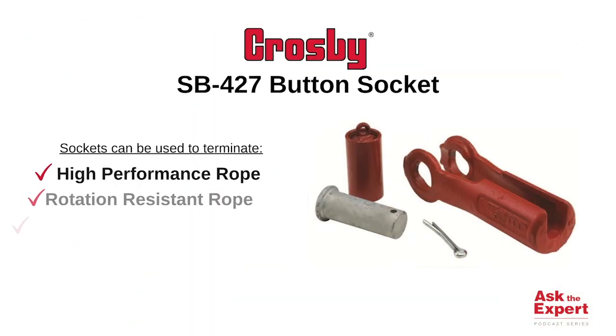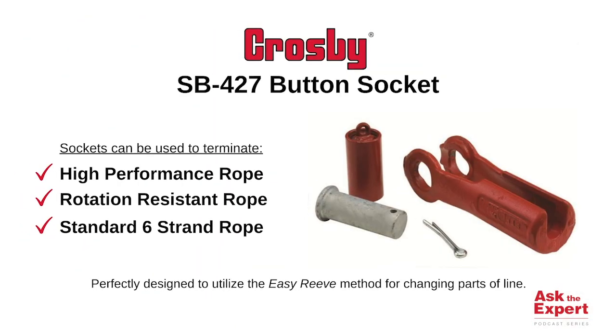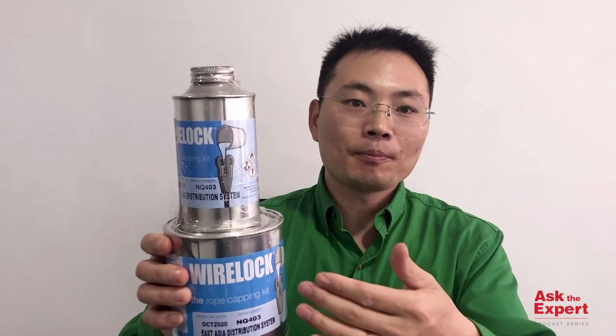This is a very good question. The SB427 butt socket is designed for use with mobile cranes. The socket can be used to terminate high-performance loops, rotation-resistant loops, and standard six-strand loops. It is perfect for X4 cranes designed to utilize the easy-reave method for changing part-of-line. The butt socket incorporates CrossV wirelock socketing components to form the termination, so you need to prepare wirelock as well before installation.